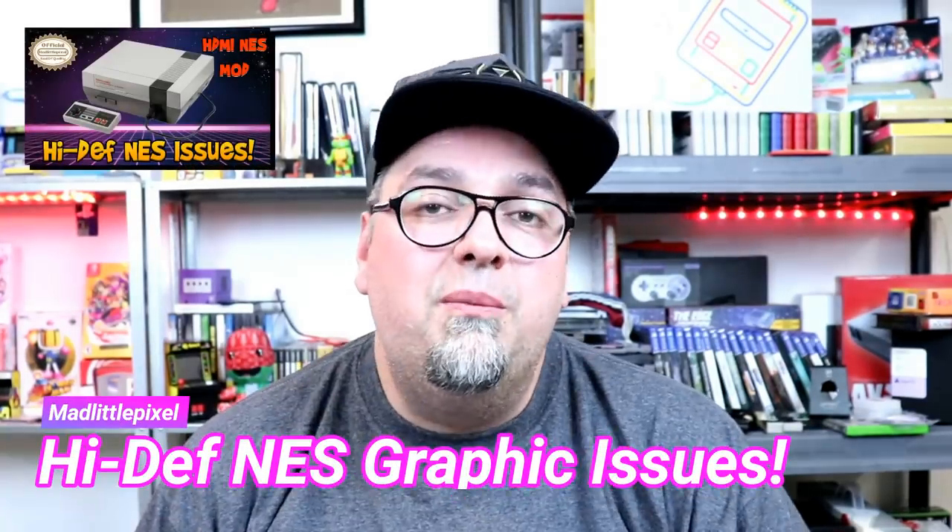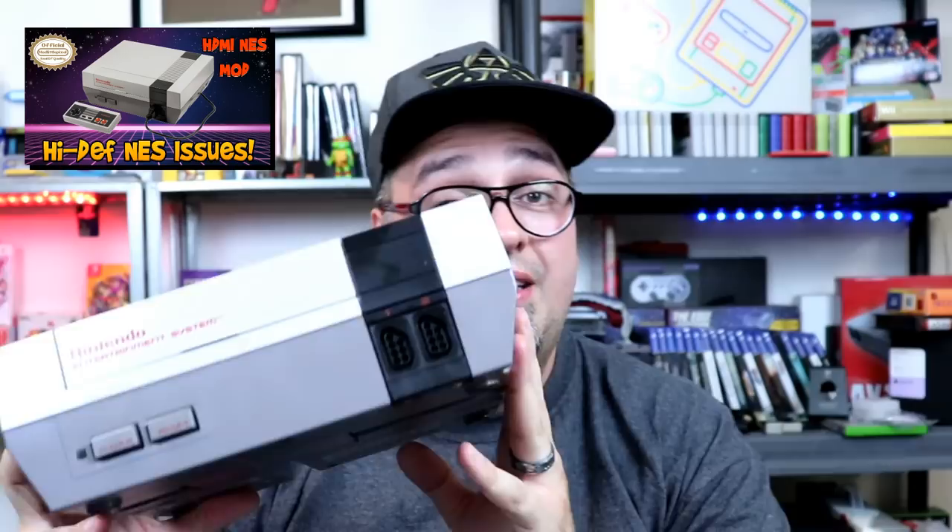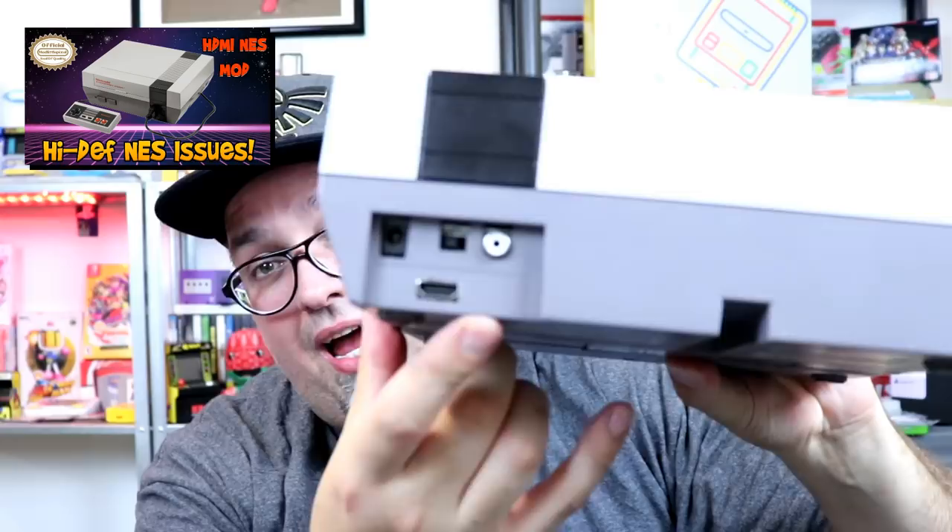Welcome back guys. Today we're going to be talking about the NES — specifically the high-def NES mod to get HDMI output on this bad boy. Pretty sweet stuff, so that's what we're going to take a look at and talk about today.